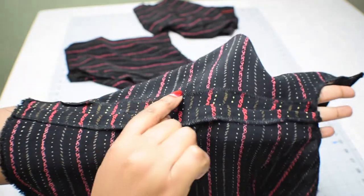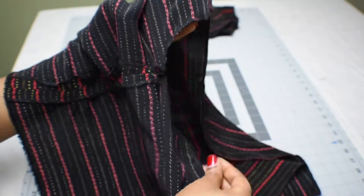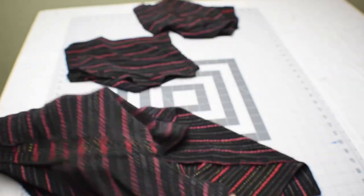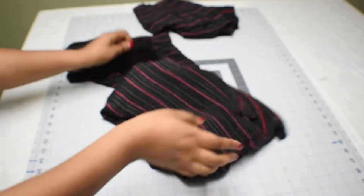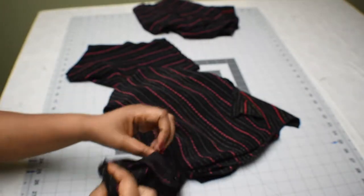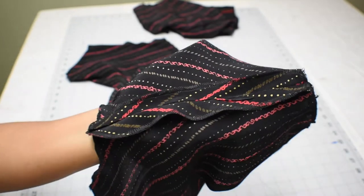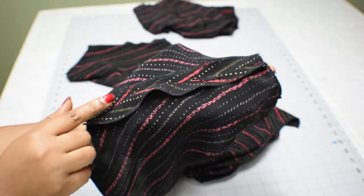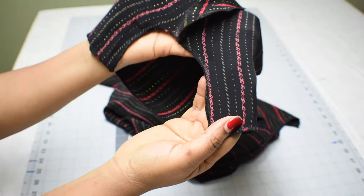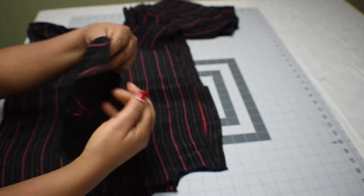Here's a closer look at the seam and the finished edges — I used my serger for finishing the edges. I also tried to align the lines of the fabric together. That's the armhole we have after sewing the side seam. Here are the sleeves with the sides joined together, all edges finished, and that's the armhole after sewing it together.